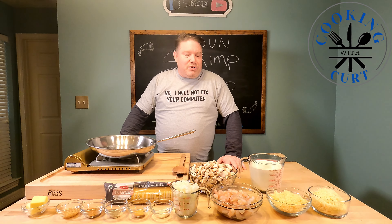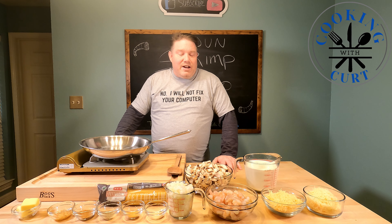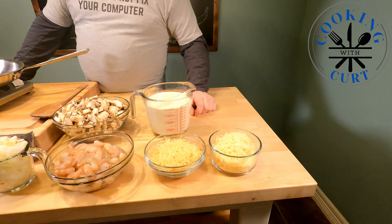Hey everybody, it's that time again. This week we're going to do a Cajun spiced shrimp alfredo. We're going to start off with the ingredients — we have one cup of Parmesan, one cup of Asiago Romano cheese mixture.